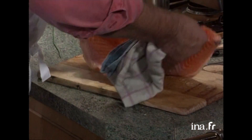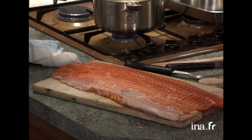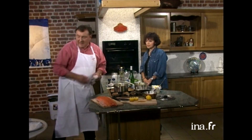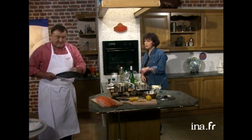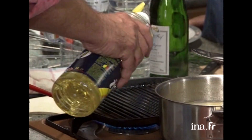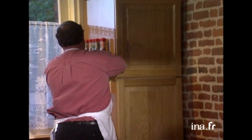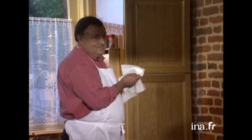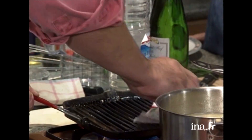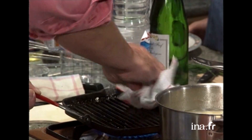Je vais aller chercher mon saumon. Alors là, j'ai pris un filet de saumon, je l'ai fait lever par mon poissonnier. Il enlève les arêtes. Moi, je vais le couper comme ça : un petit pavé de saumon pour cuire sur ma grillade, qu'on va mettre à chauffer. Tu mets de la matière grasse dedans ? Voilà, mettre un peu d'huile. Je vais prendre mon papier absorbant, simplement donner un petit coup à ma grillade.